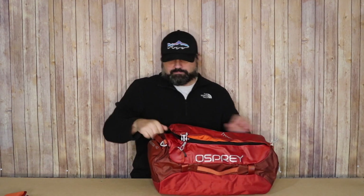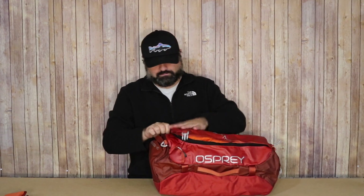Zipping this back up, this easily fits everything we just looked at. Very, very nice usable space in this bag.